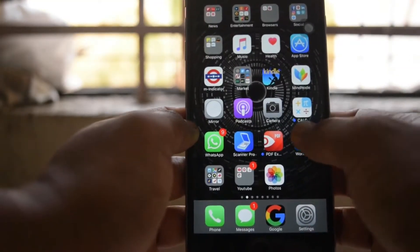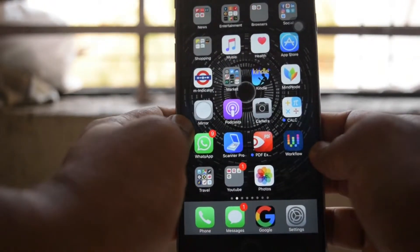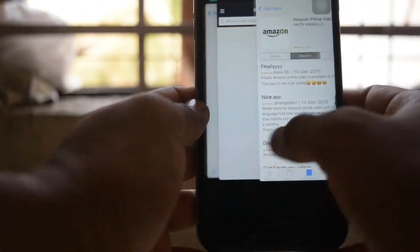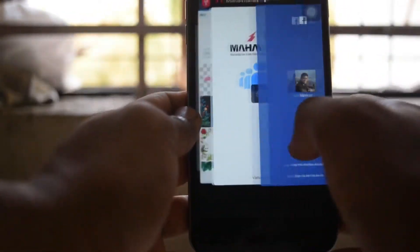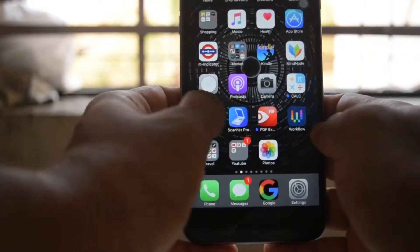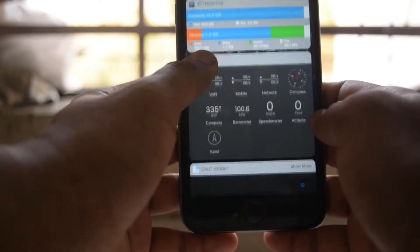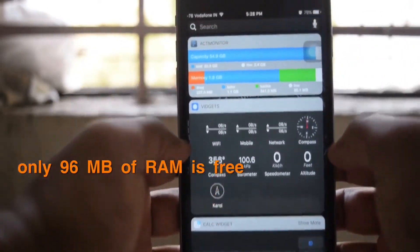As you can see, I have so many apps on my iPhone, and similarly there are so many apps running in the background. They occupy a larger amount of RAM. If you go to the home screen and check the available RAM, it's hardly 96 MB of RAM left — as you can see here, 96 MB of RAM is free.